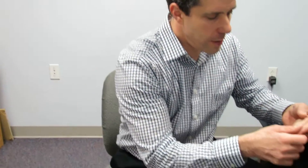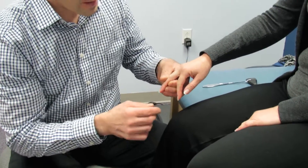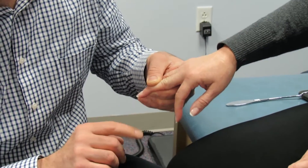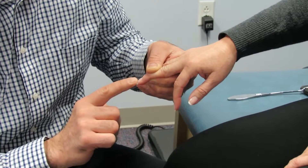So what you would do here is have her rest the hand and hold the IP joint right here, the DIP joint. And then you just flick the end of the finger and observe the thumb and forefinger as they come a little bit closer together.